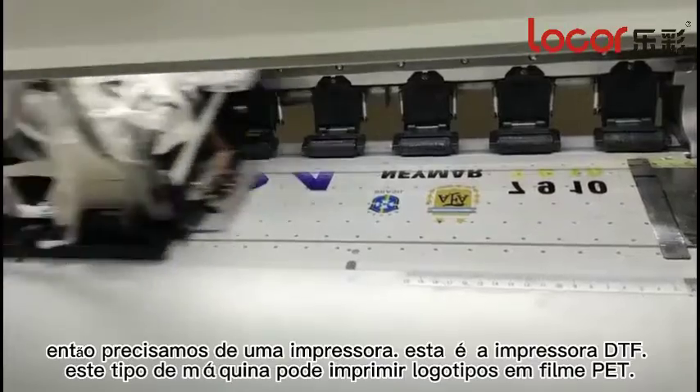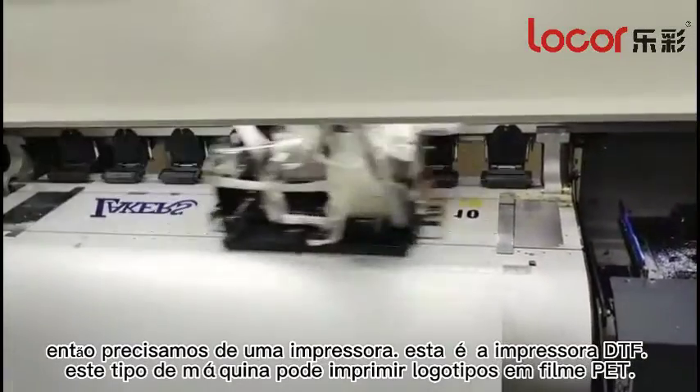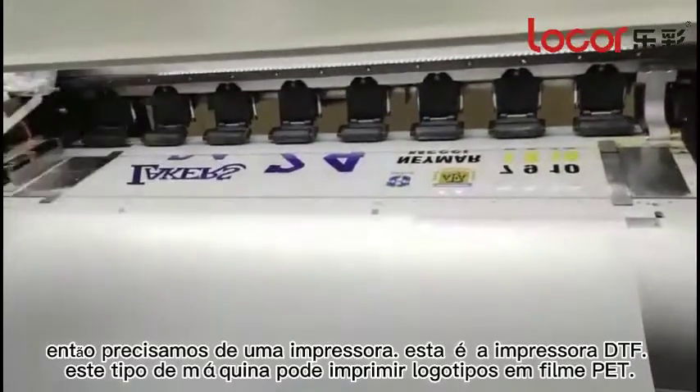Then, we need a printer. This is a DTF printer. This printer is mainly used to print different logos. This is a high block box.